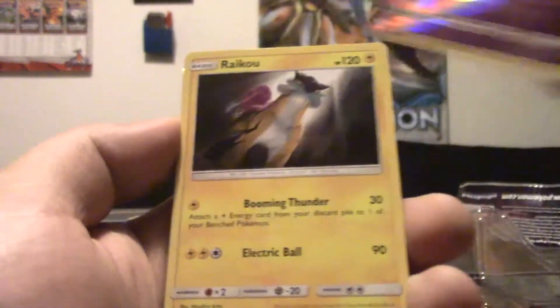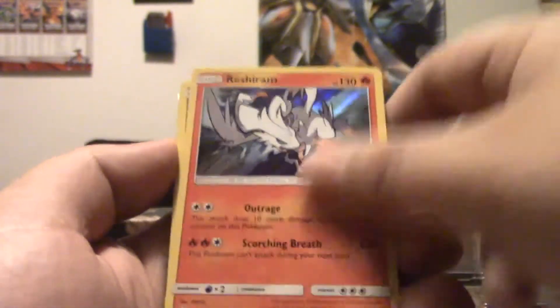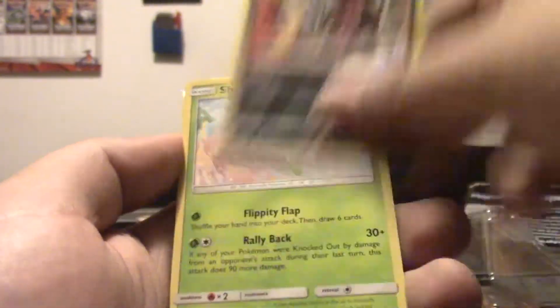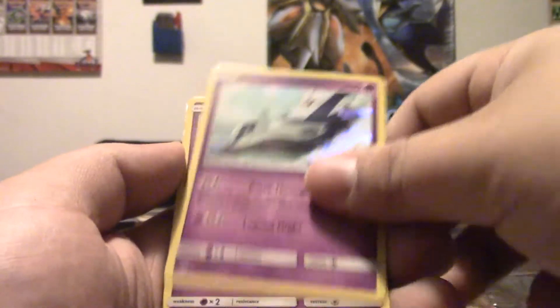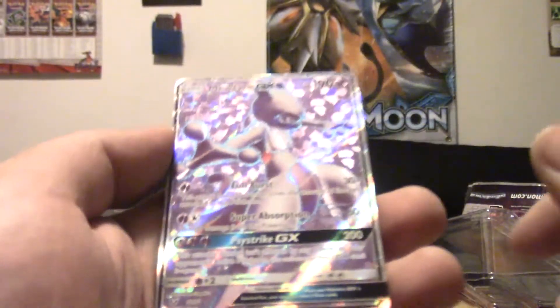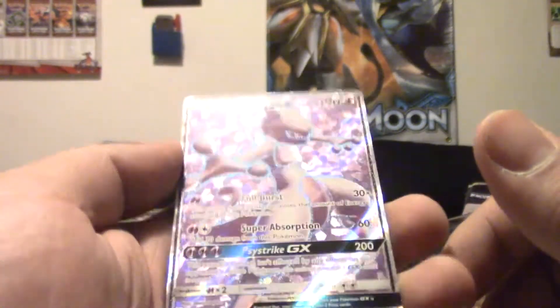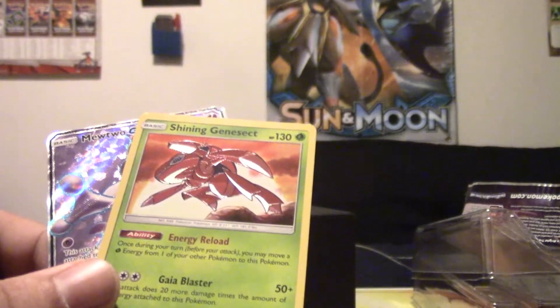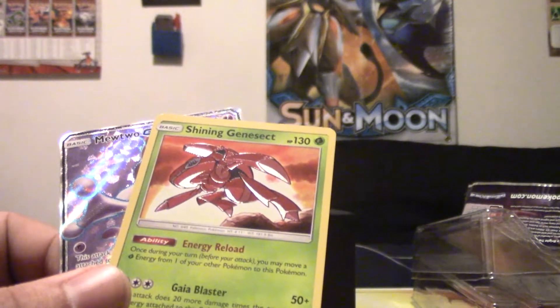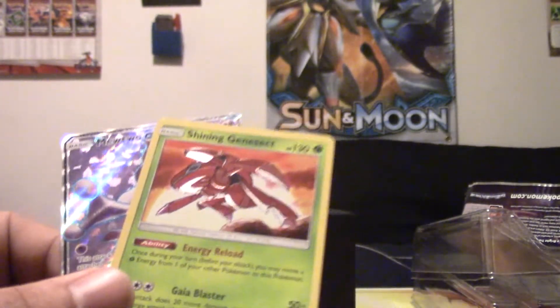Let me get a recap together. We got a Keldeo Reverse, Marshadow Reverse Rare, Raikou holo, Reshiram holo, Keldeo again, Hoopa, Shaman, Persiam — which has Flippity Flop, so that's pretty great — Laudios, which I needed, another Laudios which I needed, a Full Art Mewtwo GX, and the Shining Genesect. Very cool, very happy with this ETB. Maybe if we'd gotten one more GX I would have been even happier, but we did get three GXs out of those other two boxes, so I can't complain at all.